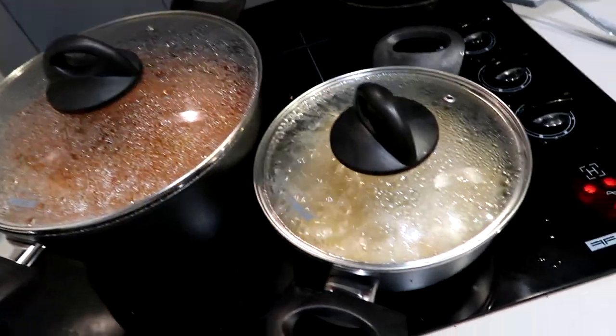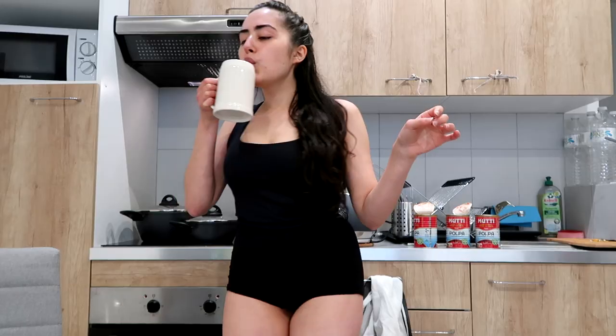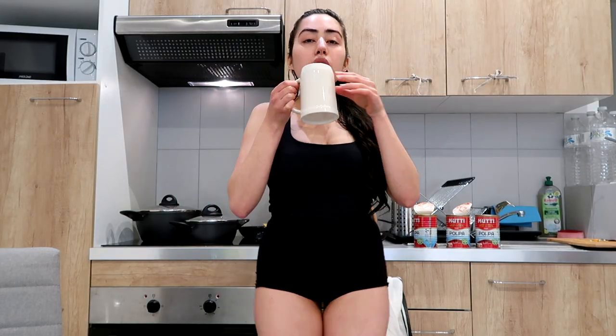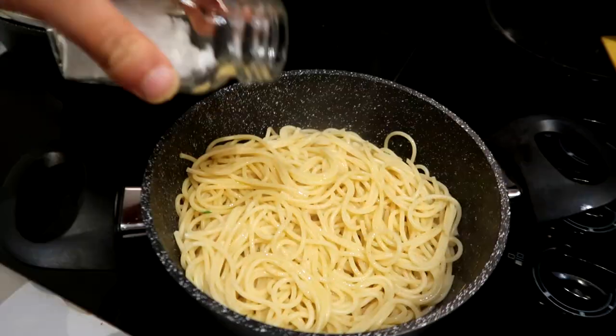Now we're just waiting for the pasta to be done and then we can finally eat. My tea got cold, but I added some more seasoning to the bolognese — you gotta taste and try. The heat was too high on the pasta and the water came all over the place, but that's what happens, you cook and you learn! The pasta should be done in about two minutes. The spaghetti is done — I'm pouring some olive oil on it and some sea salt.